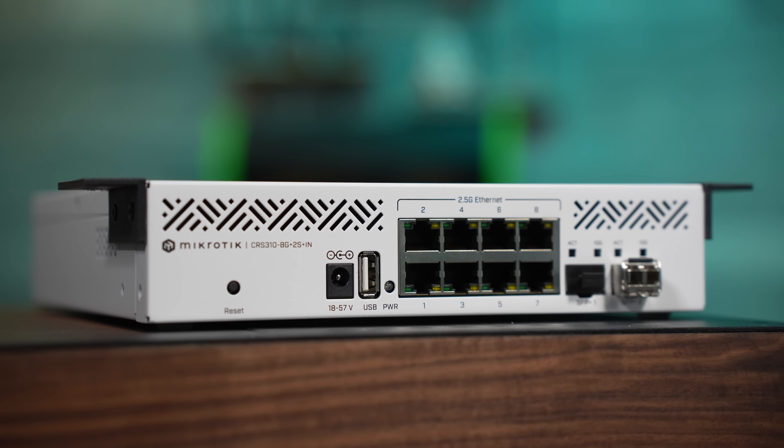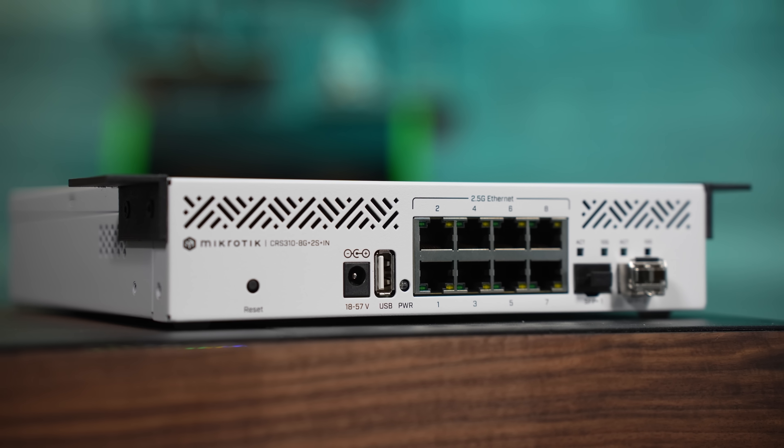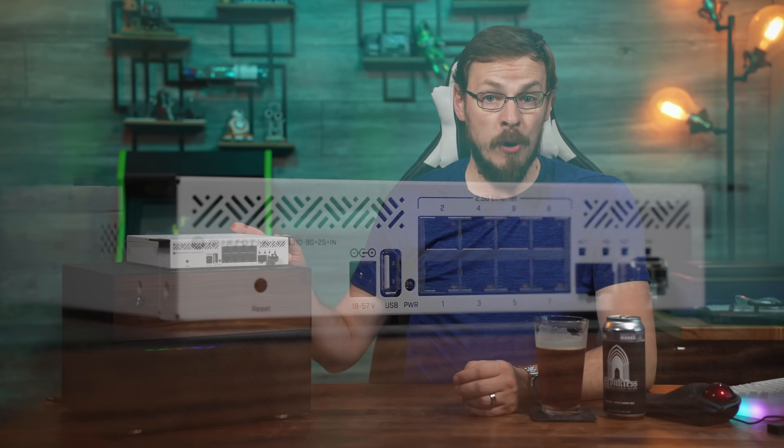For just $199, the CRS310-8G+2S+IN — I always hate their naming schemes, but they do make sense — is going to fill quite a few gaps in both HomeLab and small and medium business installations. Gigabit networking is finally being pushed aside in favor of faster standards, and most new PCs these days are already shipping with 2.5 gigabit ports. Whether you have a small business office with a single server and a half dozen PCs, or a HomeLab with a near-identical setup, you're going to be hard-pressed to find a more affordable managed switch solution than the CRS310.